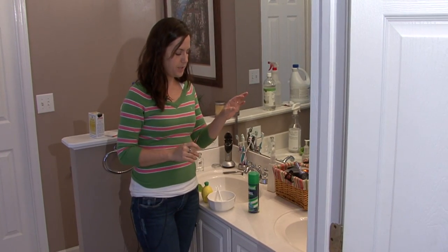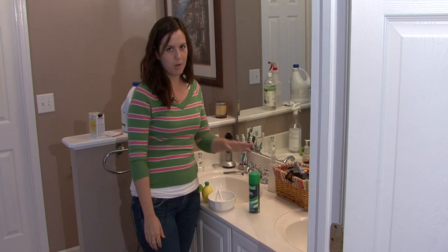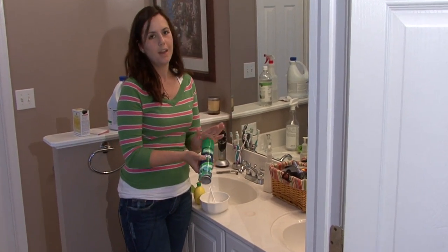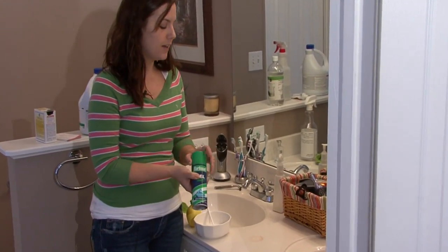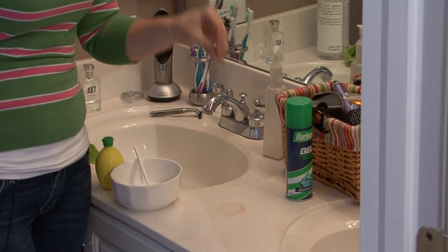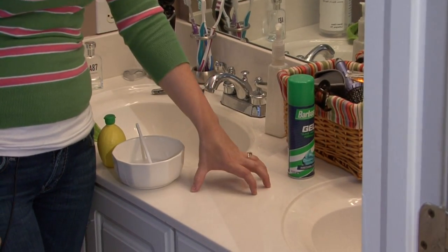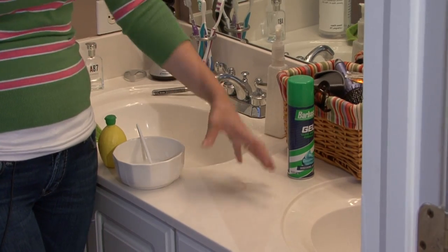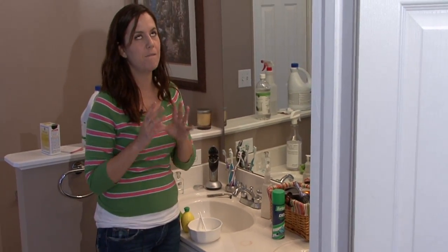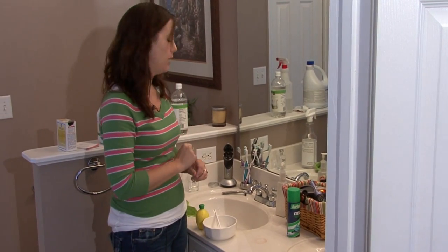Hi, I'm Rachel Etuzas and I'm going to teach you about removing rust from marble. If you have marble countertops or marble sinks and you leave a can of shaving cream or anything like that on the sink, it's going to leave a rust ring like this. And if the rust ring sits there for too long, it's going to soak into the marble. That's the one bad thing about marble — it's beautiful, but it's very porous and it stains very easily. But don't worry, this is how you get a rust stain out.